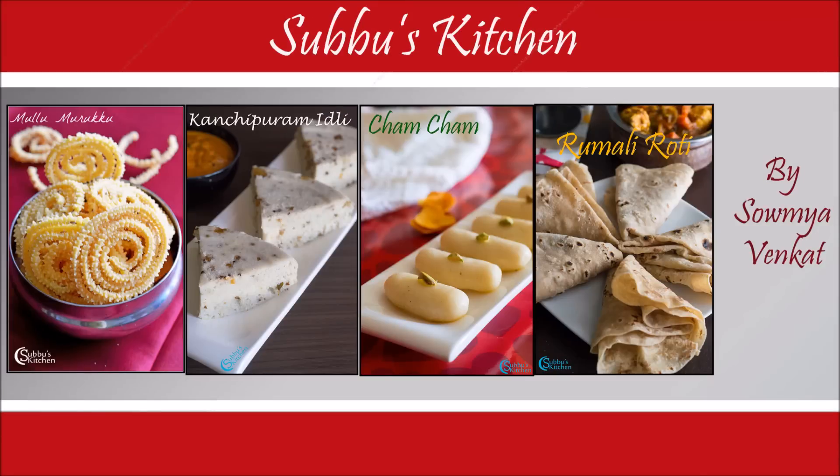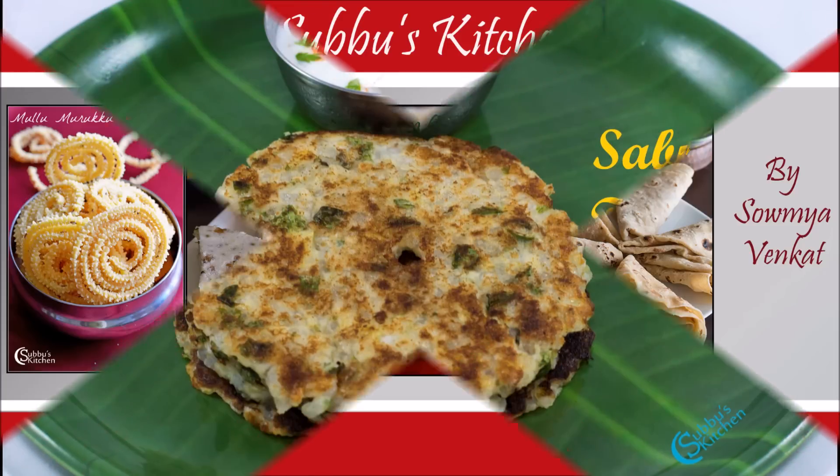Hi viewers, welcome to Subhu's Kitchen. Today I am going to show you how to make Sabudana Talipith.